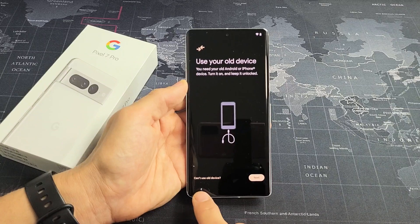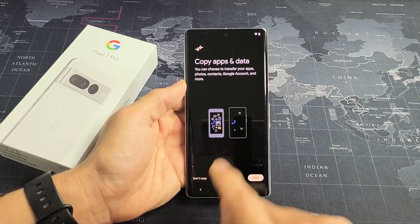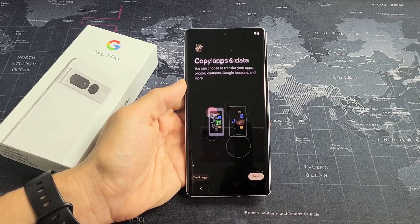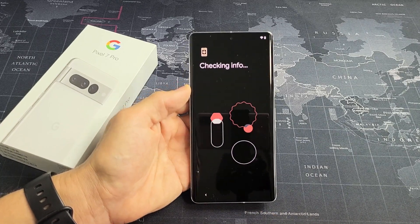I'm going to have a clean slate here. I'm going to click on the back button and I want a fresh copy on this phone. So I'm going to click on Don't Copy. I'll give it one moment.